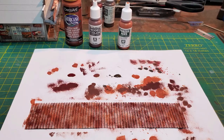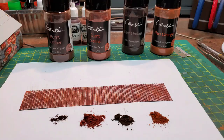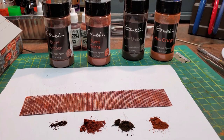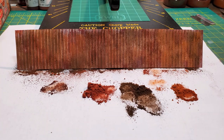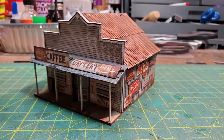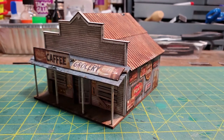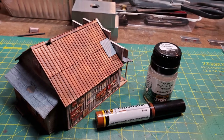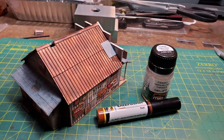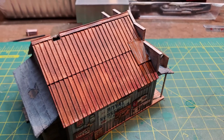I first started with a variety of rust colors and used a sponge to get a rusting effect onto the metal roofing, then used some artist pigments to blend them all together — it gave me a pretty good look for a rusted roof. Then I attached the roofing onto the main building. I decided to put a patch in one spot and used an Ammo by MIG oil brusher to rust it, but not as badly as the other pieces.